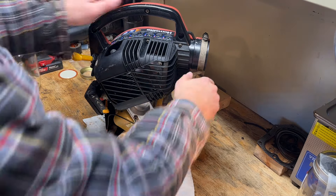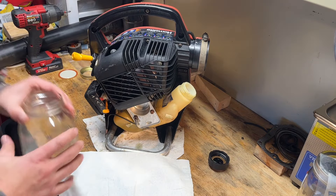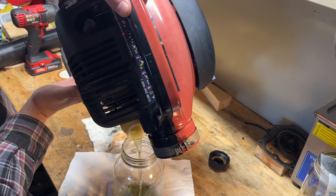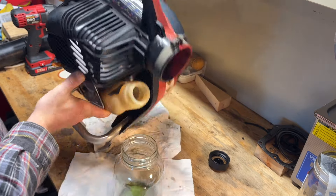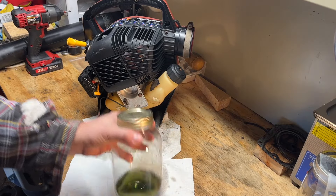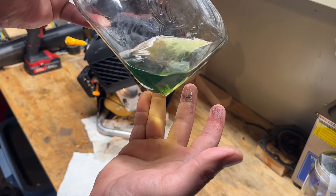First things first, we're going to drain that fuel. I typically like to put my own known good mix in. Let's see what's in here. Looks pretty old — doesn't look like there's any water in it though.